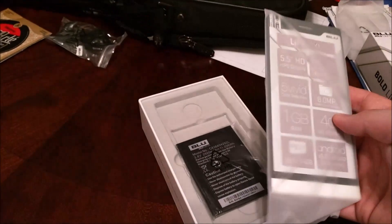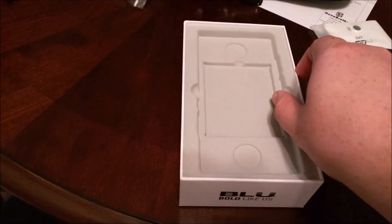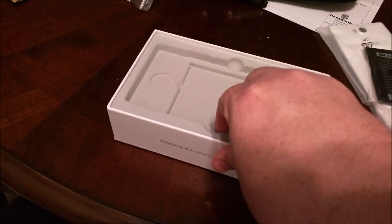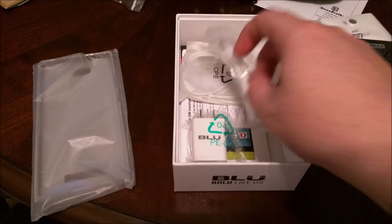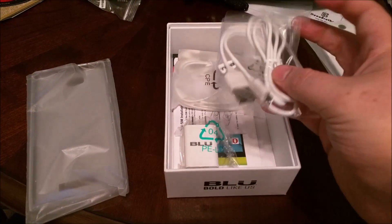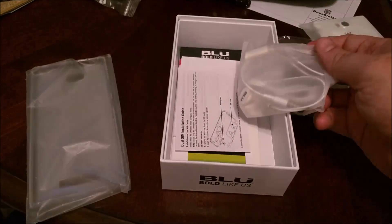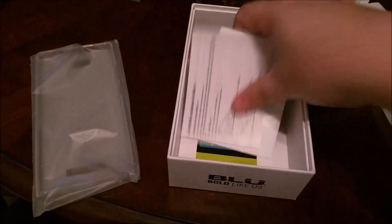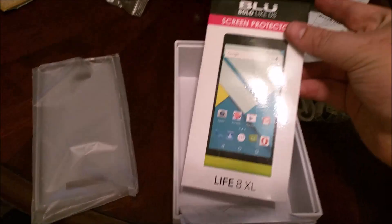Inside we have the device and battery. It's kind of a thin device to have a removable backside, but let's see what's underneath there. Of course we have the TPU case in blue, famously including all the necessary accessories: a regular micro USB charging cable, your wall wart, your 3.5 millimeter headphones, documentation explaining the dual SIM, and a screen protector.